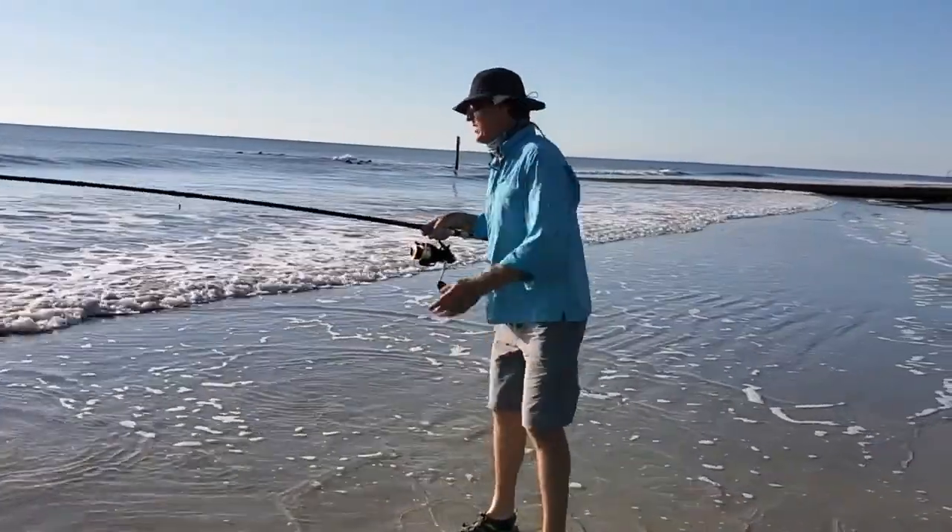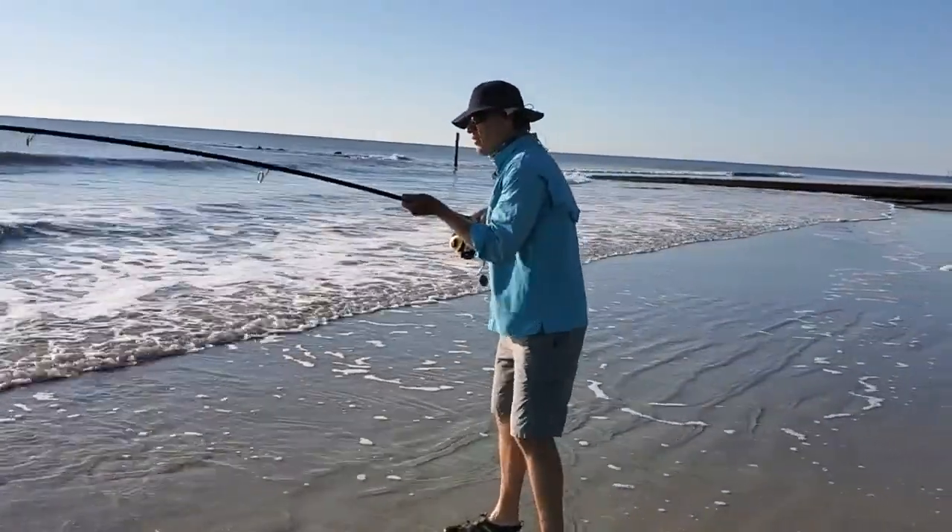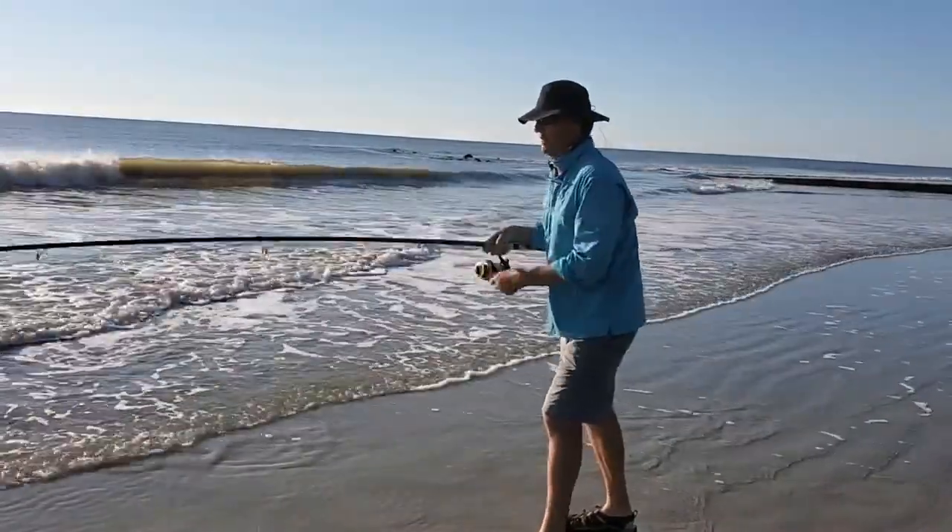This is one of the butterfly rays. It's either a smooth, maybe a smooth butterfly ray, but what a neat animal.